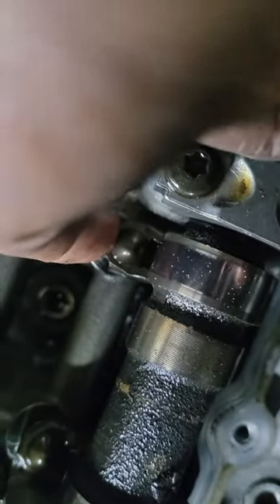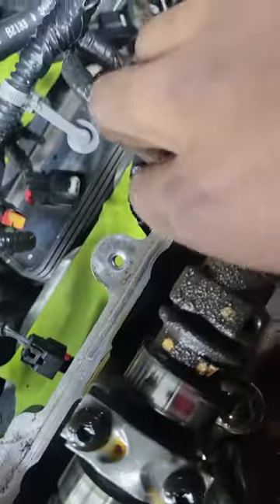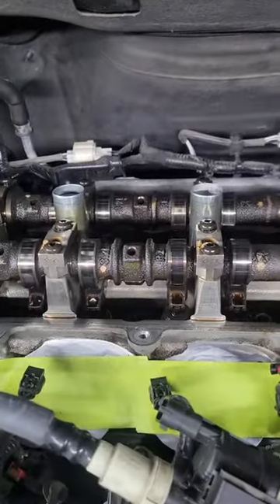There should be no play in it — like this one here, it doesn't move — but that one moves a whole lot. These up here, they don't move. For some reason it only did it on the front side; on the back side everything is like perfect. So I don't know.